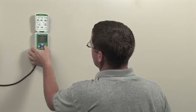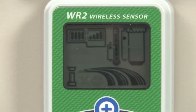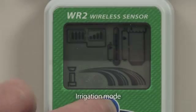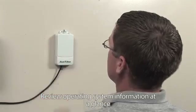Unlike competitive rain sensors, the WR2 features an easy-to-read LCD, so you can view signal strength, remaining battery life, program rainfall and low temperature set points, and review WR2 system operating information at a glance.